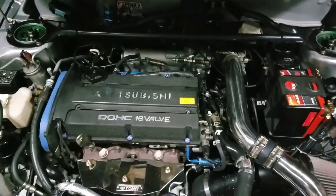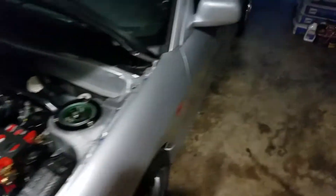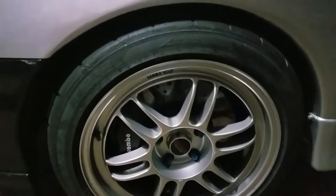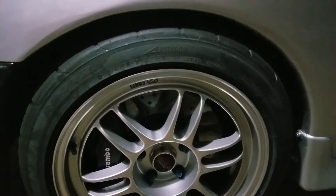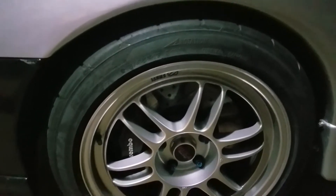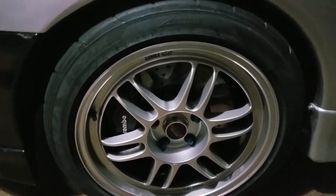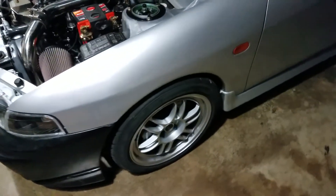I'll be getting some harnesses for the car — hopefully some JDM Trust items, since most of the interior is blue. I think a set of Trust harnesses will look really good in there. I also finally replaced my tires. These are 215/45/17 Bridgestone Potenza RE-71Rs. If you're into autocross or track racing, these are an excellent street tire — you can compete on them and drive them every day. The only downside is they don't last very long, but they are unbelievably sticky.